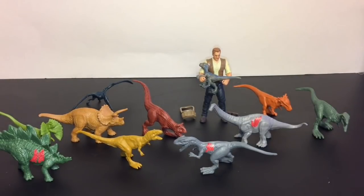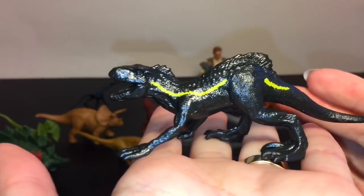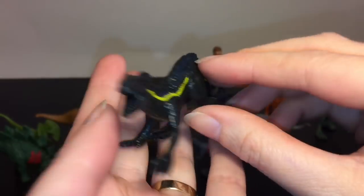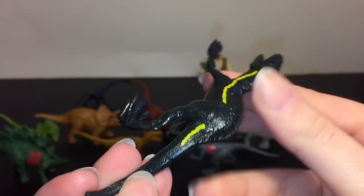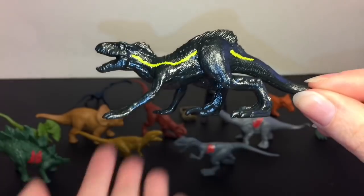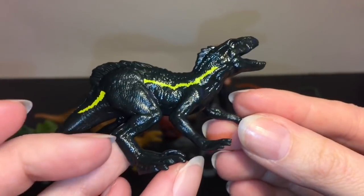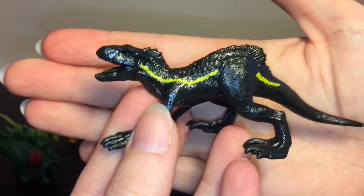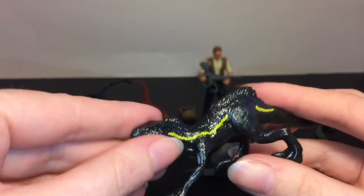We have five more and I'm saving my favorites for last. This guy is new - he's called the Indoraptor, which I think is going to be some sort of interesting creation for this movie. He looks jet black with fluorescent yellow stripes and pretty spooky. They have a larger toy of him too. He's shown slinking around on all fours but I've seen the big toy and he's standing on both feet, so it'll be interesting to see how he plays out.